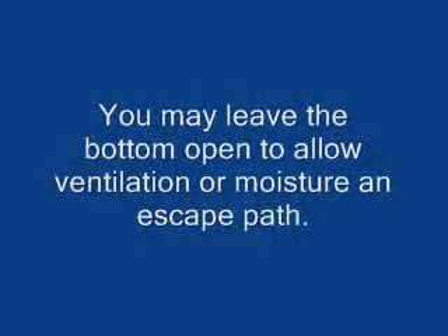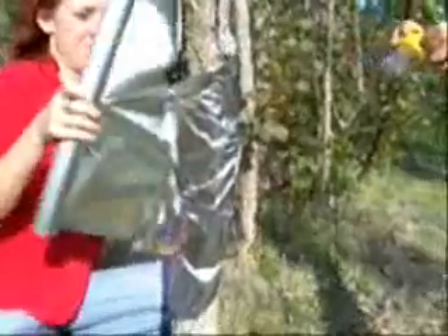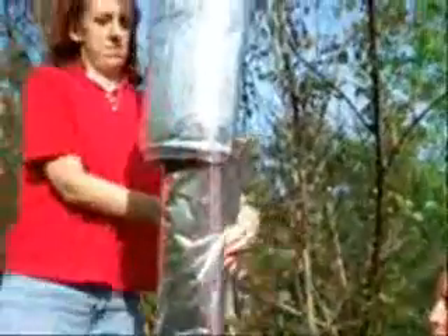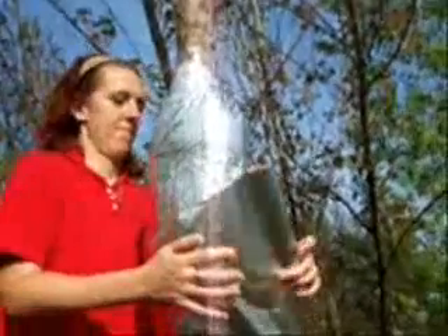You may leave the bottom open to allow ventilation or provide moisture an escape path. More shielding is necessary to prevent the sun from shining on or below the area being measured. The sun can cause large local gradients on the stem which can add or subtract from the temperature changes due to sap velocity. Simply use foil to wrap around the tree above and below the measurement area when needed.